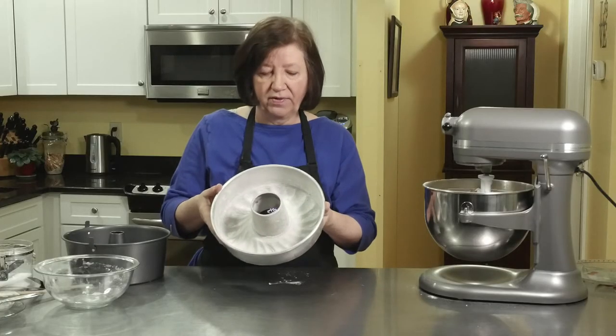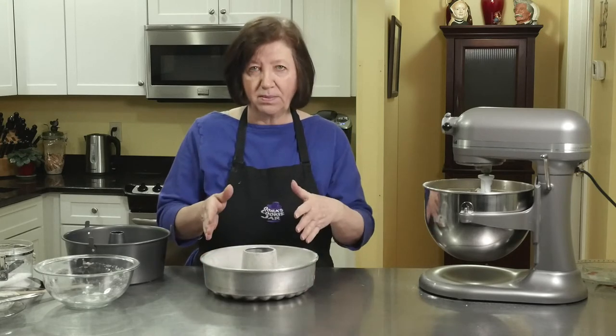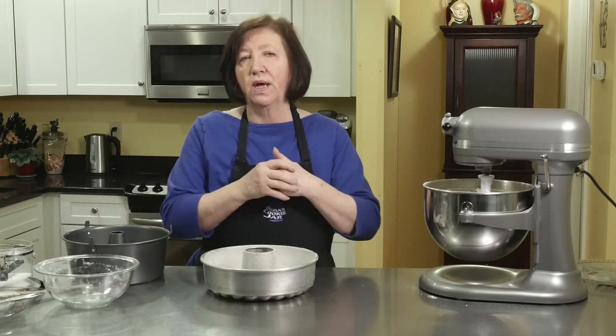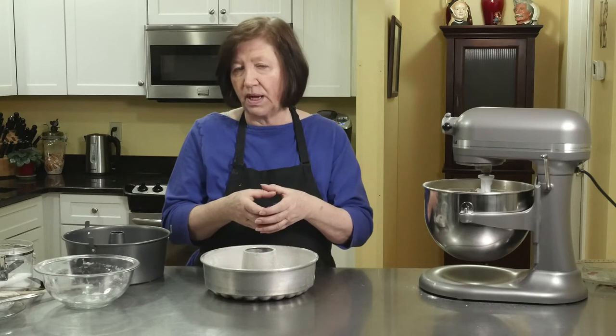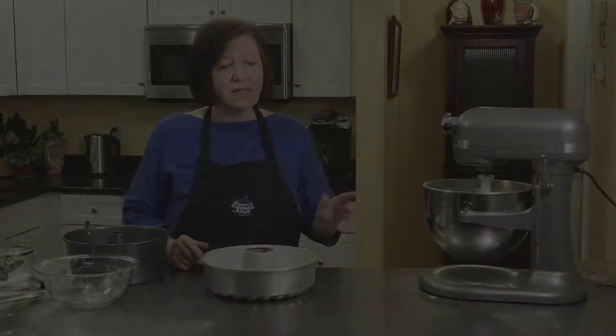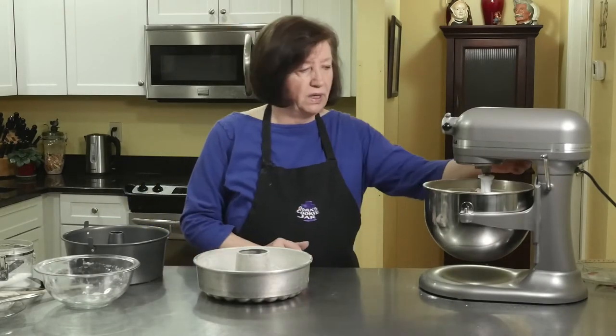I greased and floured it heavily. Now I'm not going to be able to put all of this batter into this pan because it's a smaller pan — only about 8 cups. I'm going to have batter left over, but I'm not going to waste it. I'm going to put it into either mini cupcake size or regular cupcake size pans, or maybe little loaf pans. Then I can freeze those for later on, two weeks from now when I want just a piece of cake.